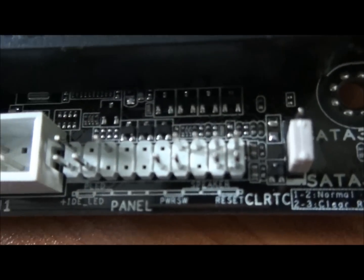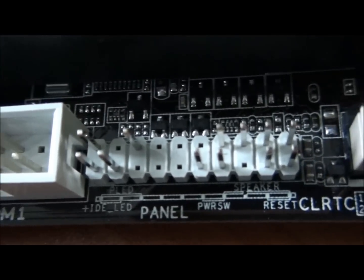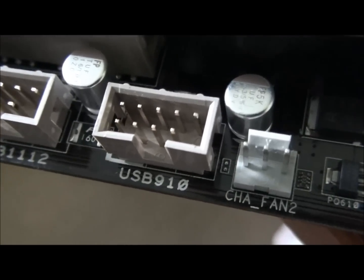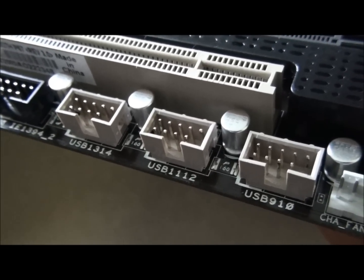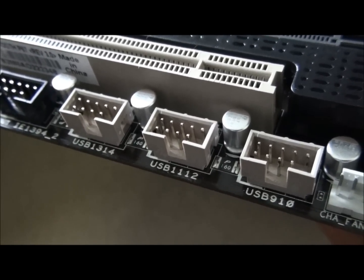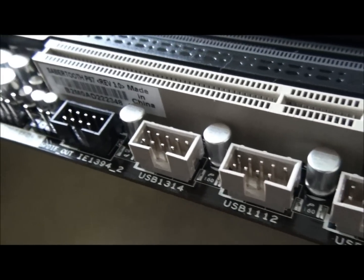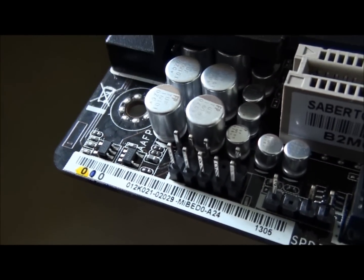There's a clear CMOS jumper, and the front panel connector for power, reset, LEDs, and hard drive LED, etc. Chassis fan 2 is the fourth fan header. There are three USB 2 front panel headers providing six USB 2 ports on the front panel, a front panel 1394 FireWire header, and a front panel audio header.